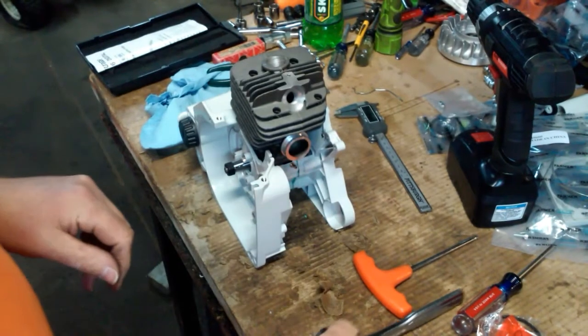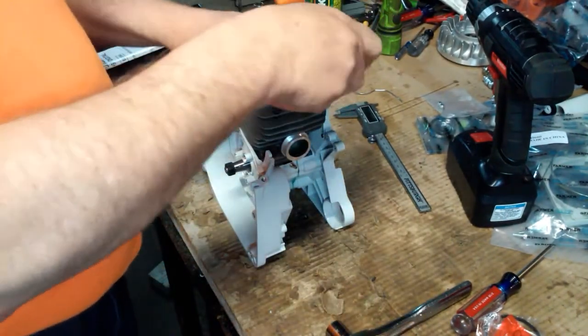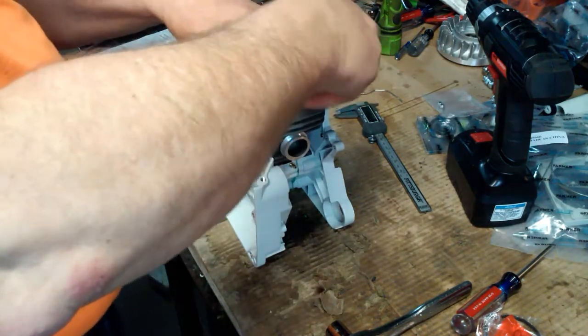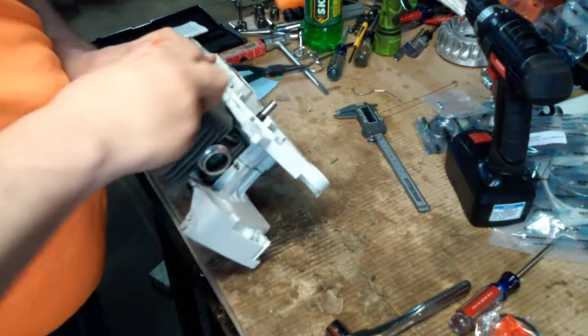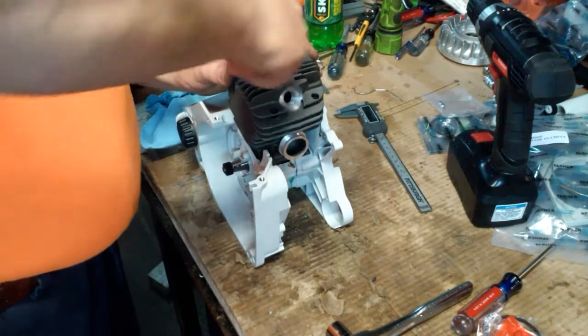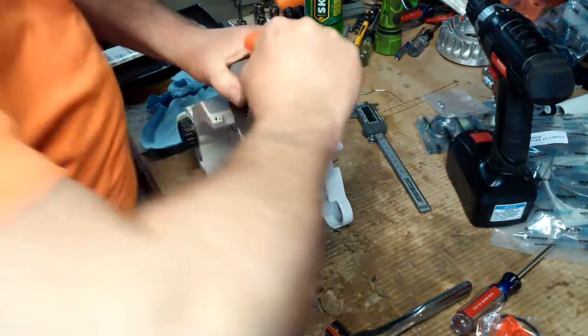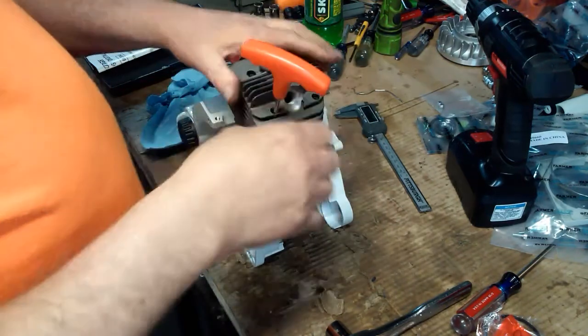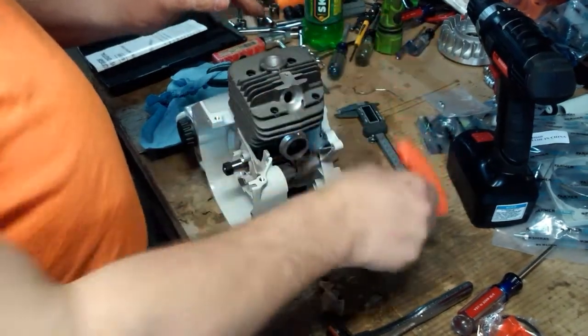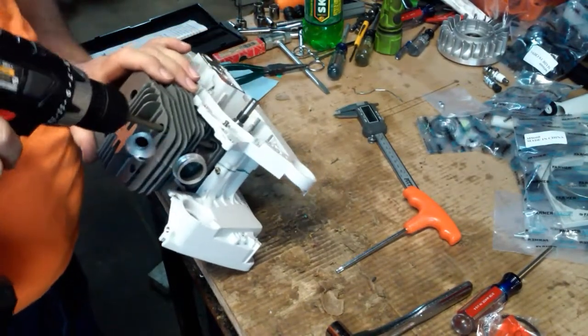For my liking, that's a little too loose — meaning there's too much of an area between the inside of the cylinder and the top of the piston. So I'm going to want to get that down to about twenty-five thousandths. This is going to be a work saw, so I don't want it too tight — somewhere around twenty-five thousandths.